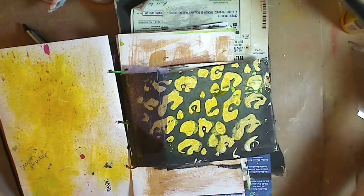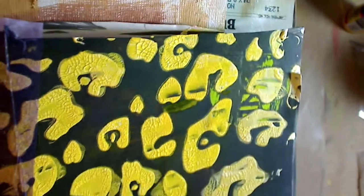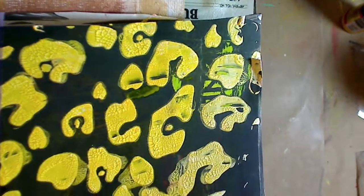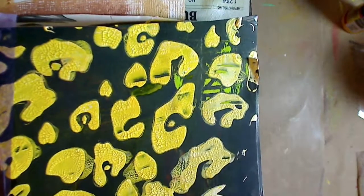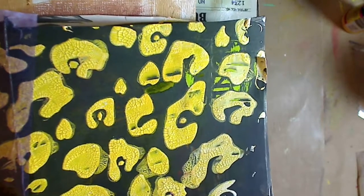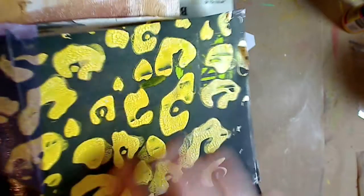I just wanted to show you the crackle paste and how wonderful it is. It really came out gorgeous — imagine the stuff you could do with this! It looks like it's still wet but it's not — it's all those delicious crackles. Think about the textures you can get using it on wood beads, wood containers, lids, wood boxes — all kinds of things. I'm going to do a video on that next!